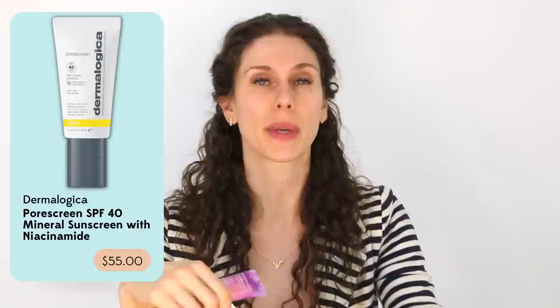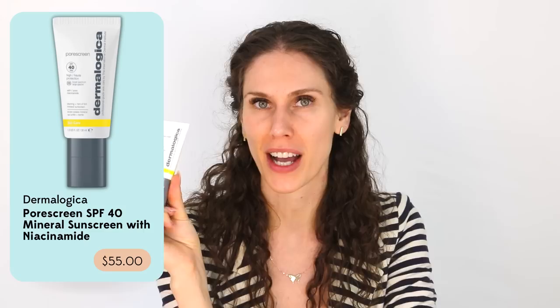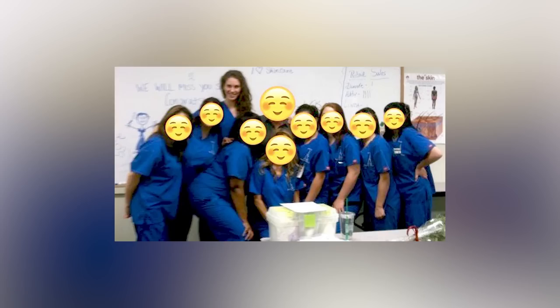Dermalogica just launched this, and as a medical esthetician, Dermalogica is literally one of the brands I was trained to use. I originally started using them back in 2008 when I went to esthetic school and continued using them. Some products are hit and miss, but I've had a few that I've loved throughout the entire duration, like their pre-cleanse and their microfoliant — those have been around for a long time.